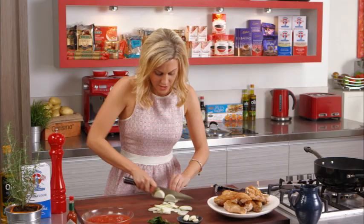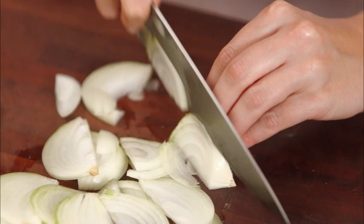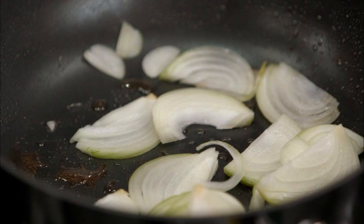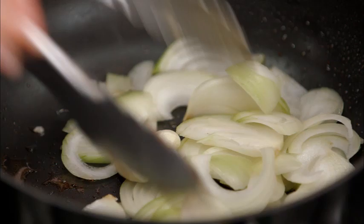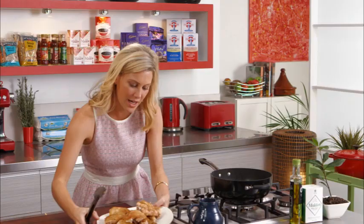I want to see those onions in the stew, so one large onion. I've also got three cloves of garlic — I'm not even going to peel them, I'll leave them whole and pop them straight in. Hot pan, still a good sizzle, in go the onion and three cloves of garlic. Give that a good stir and toss it in the pan.